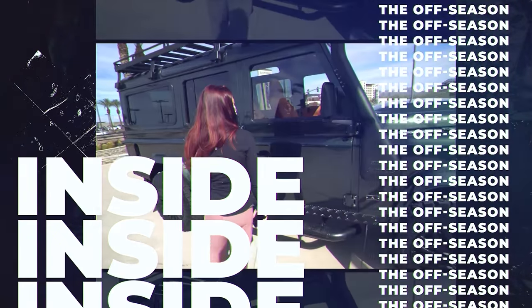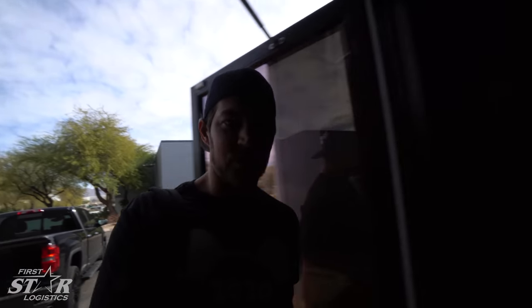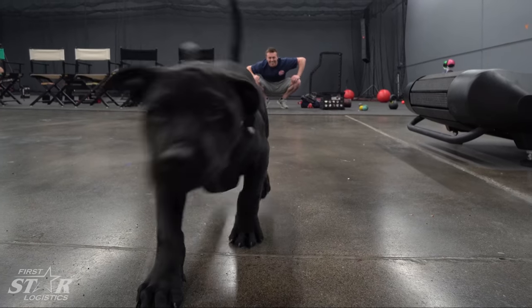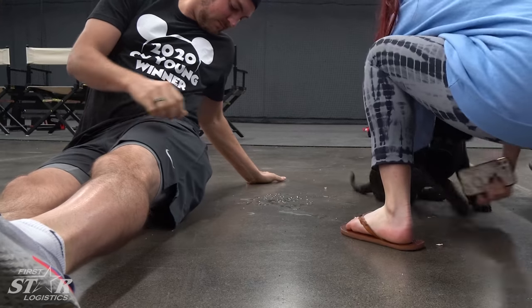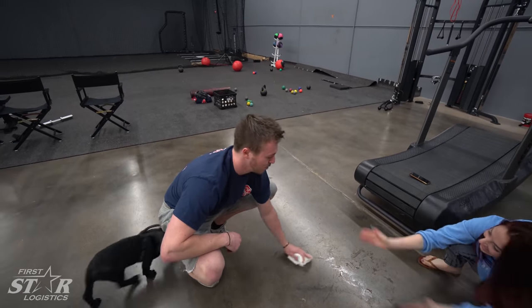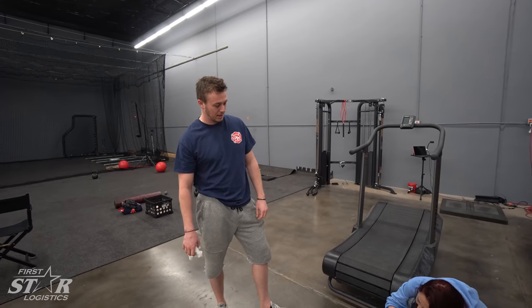We have a very special guest here at the facility today. We got Odin! He was eight pounds two weeks ago and he is now 10 weeks old and 20 pounds. He's a bull lab bully mix.